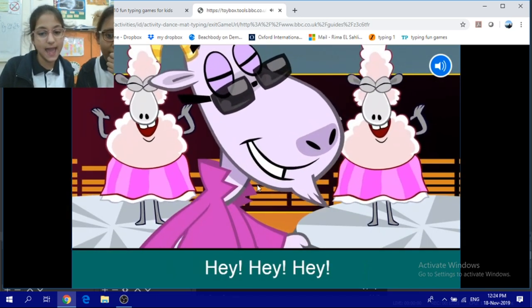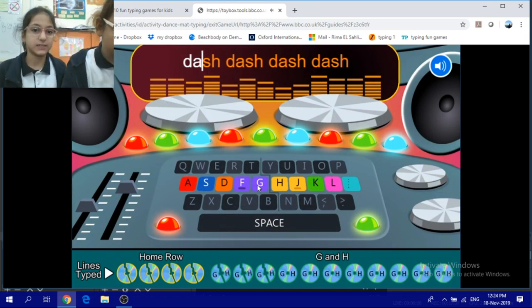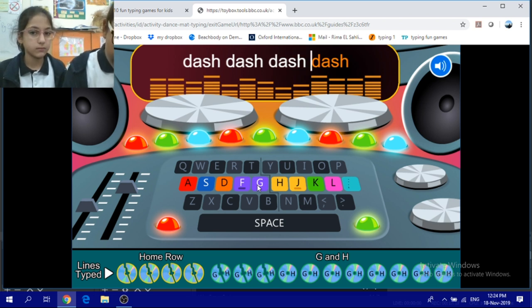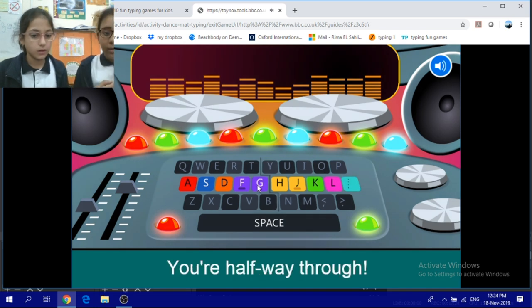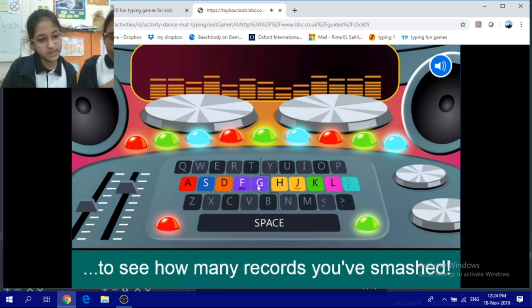Find the home row keys — hey, hey, hey! Dash, dash, dash. They're all dash. Cool hipsters, you're halfway through. Check out the bottom bar to see how many records you've smashed.